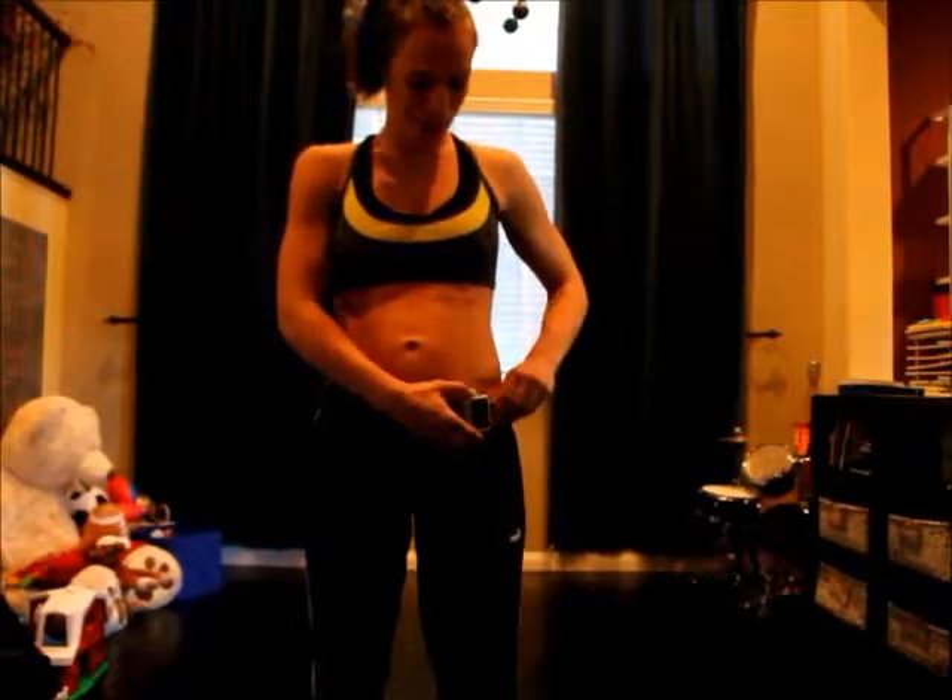Okay, we had to move to the boys' playroom, so we're starting again. Here we go.